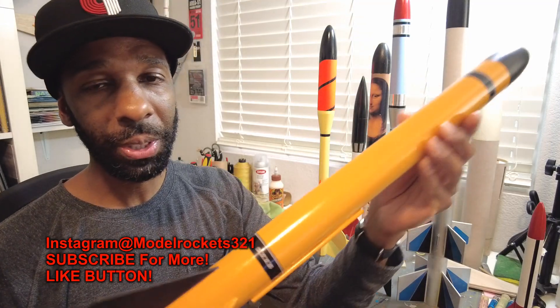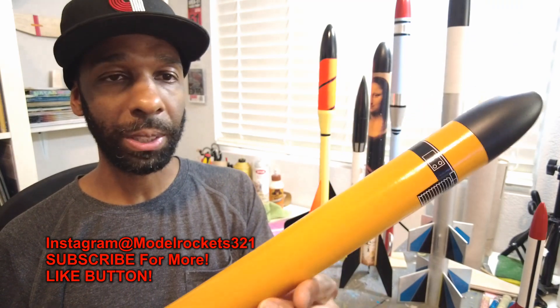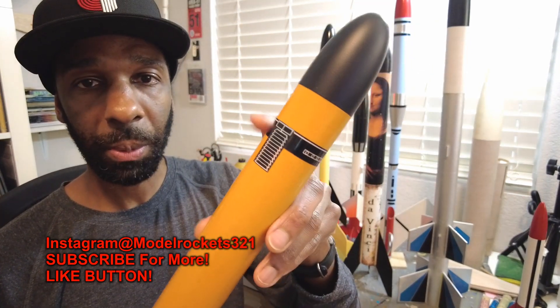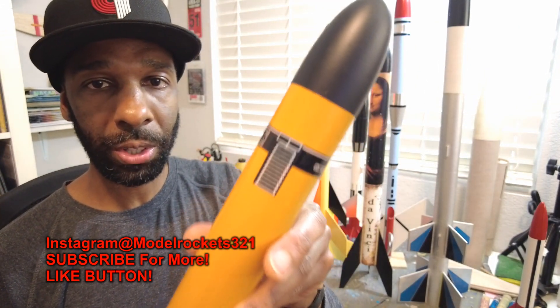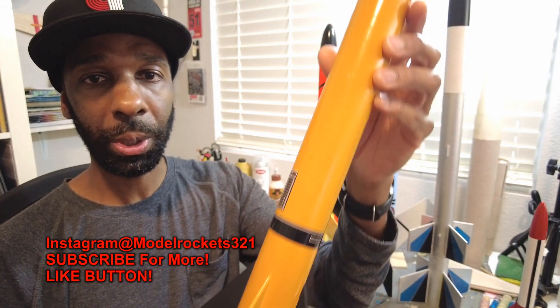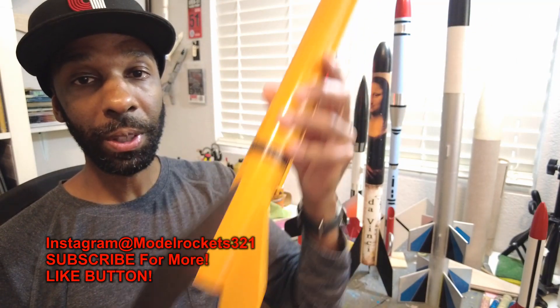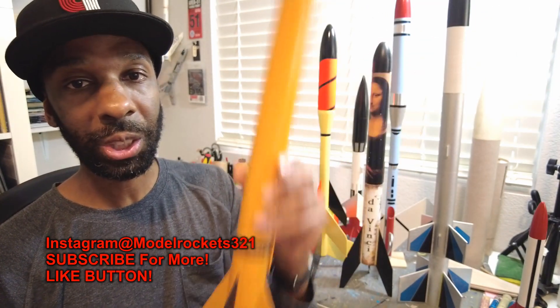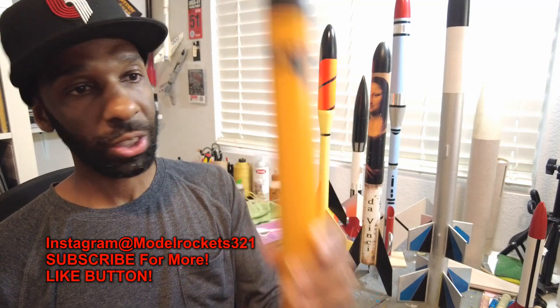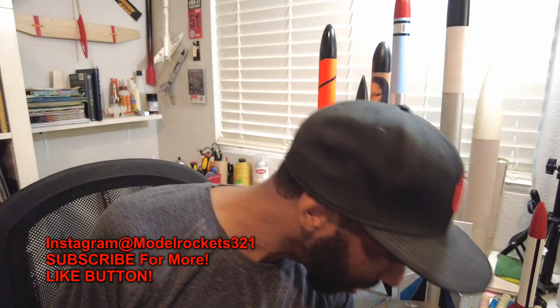Next up, let's get to this classic, entry-level sport model — the Big Bertha. I did my own paint scheme with this. This is a very old Big Bertha. I cut some of the decals — if you remember the black version that came out, I just did my own thing with it, gave it a retro look with the color scheme, and used the decals my own way. The Big Bertha is another example of a classic sport model — slow liftoffs, real cool, nice rocket.